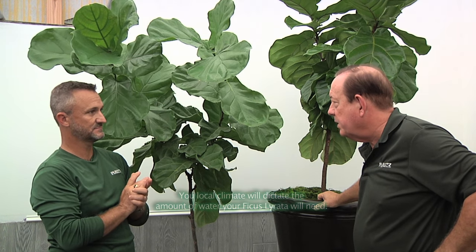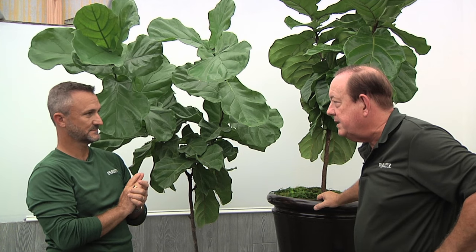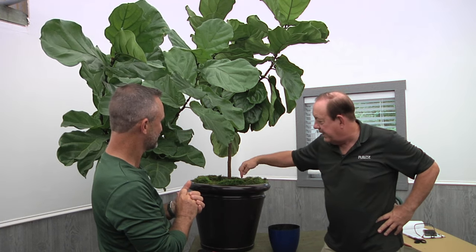It's a nice high light plant, and it's going to take moderate water. It can be a heavy drinker if it's in the heat. So if you're in a really hot spot with a lot of sun, more water. If it's in a darker, cooler place, cut back — less water. The important thing is to check your soil moisture. Don't guess.